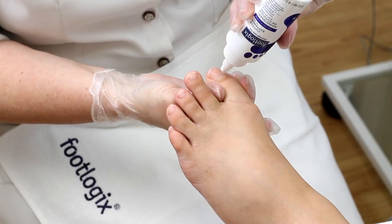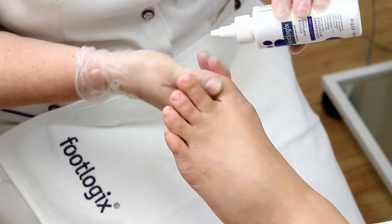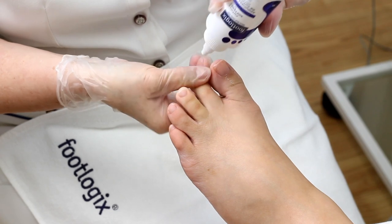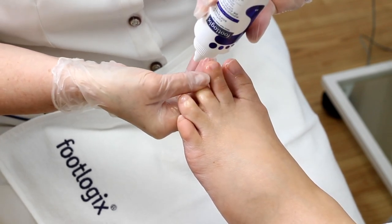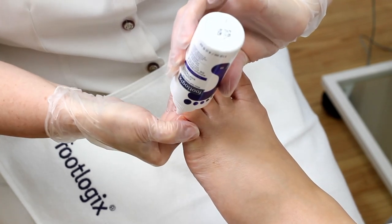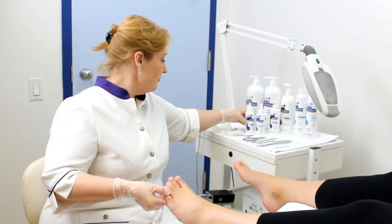Apply a small amount of Footlogic's professional cuticle softener directly onto the cuticle and nail fold of each toe, and allow to absorb for 60 seconds for easy removal of excess debris.